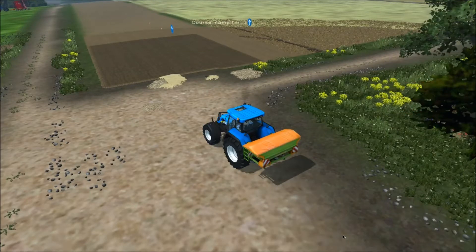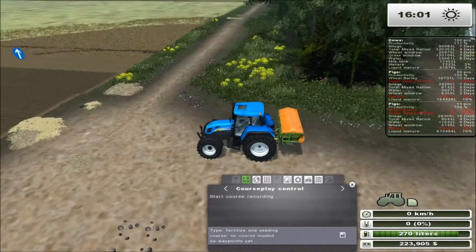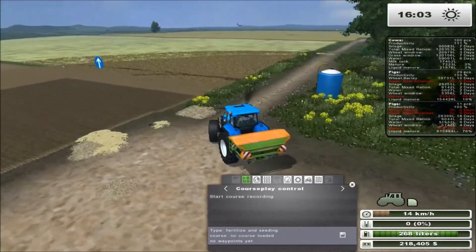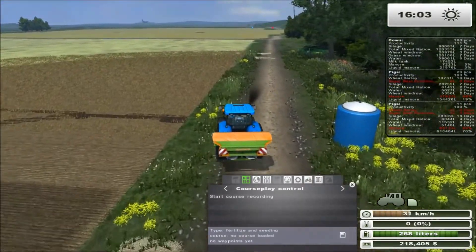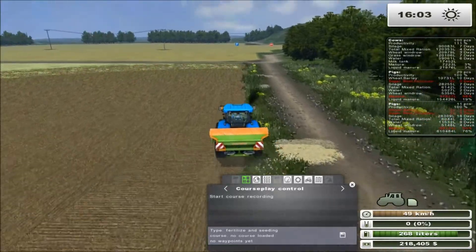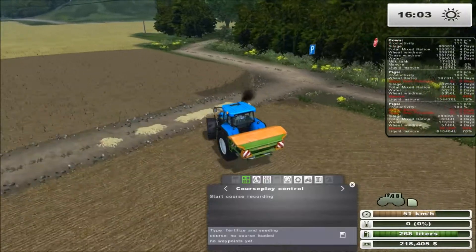Let's save this — we'll call it 'fruit 38 dry'. That's only half of the battle, so we need to make sure we have the other half. I'm going to record the fill course now, so I'm going to drive over to this point right here, which is the last point.